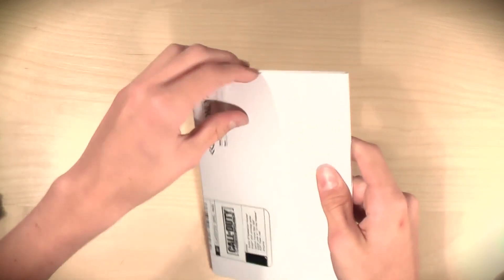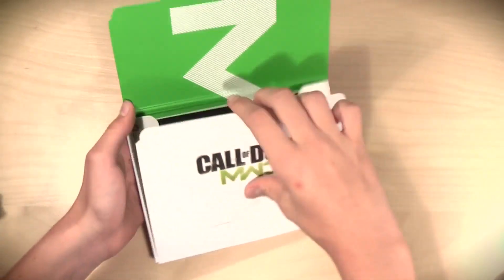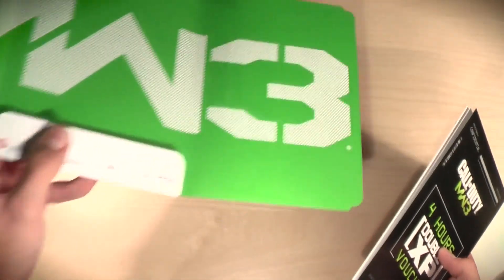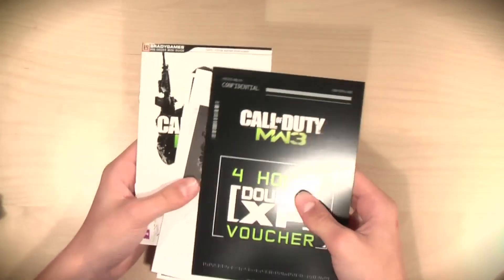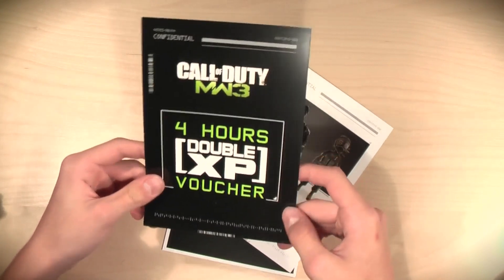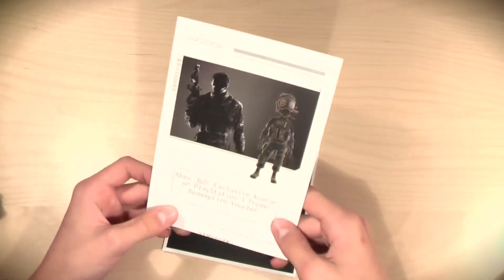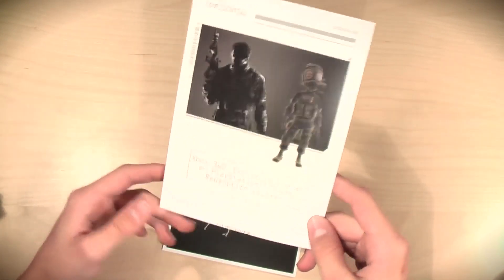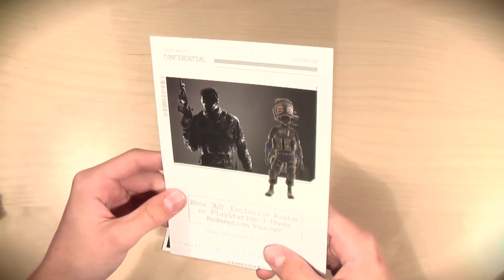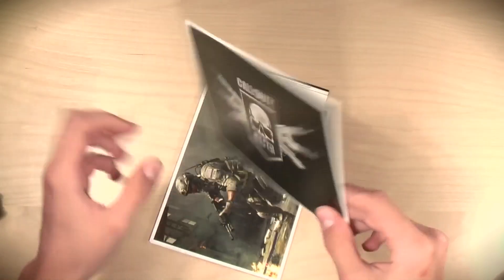Nothing too special. This is not the special edition — this is more or less an add-on you get if you pre-order. There we go, open this up. Take this out — Modern Warfare 3. Very nice artwork they've got going on here, although the colour was a bit off. We've got the Call of Duty Modern Warfare 3 four hours of double XP voucher — pretty cool, helps you level up faster. We've got the Xbox 360 exclusive avatar or PS3 theme redemption voucher — pretty cool. I think we've got some themes and avatars on here depending if you have an Xbox or PS3; obviously I have PS3.